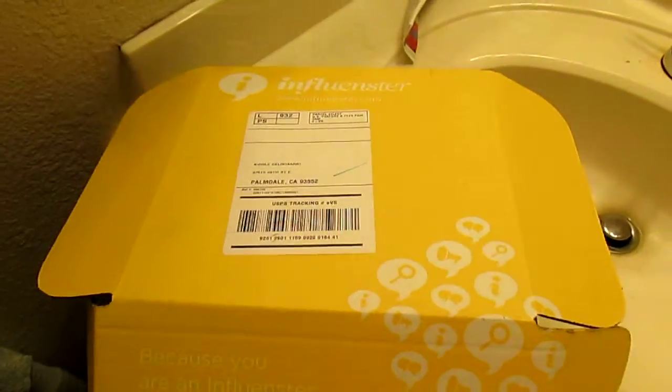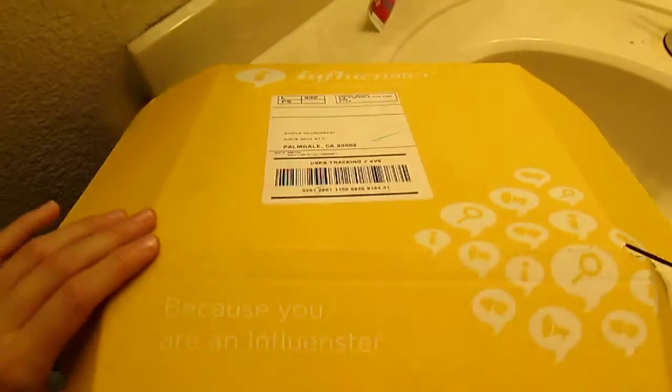Hi everyone! I have to use my actual camera to do my influencer unboxing. I just got the box and here it is. I really want to use my computer camera but it's not working.